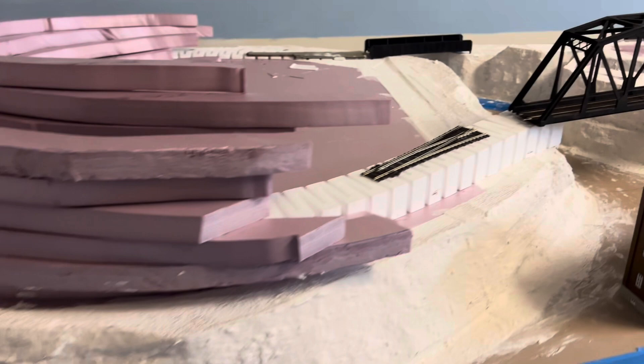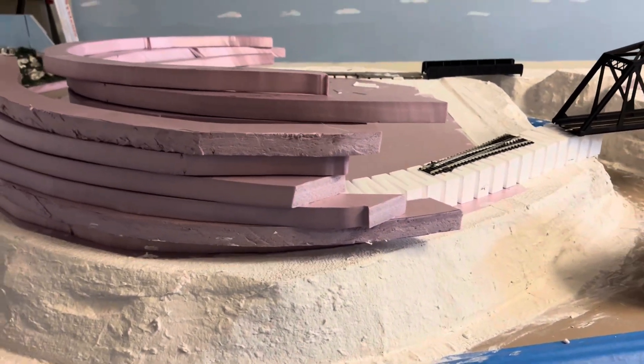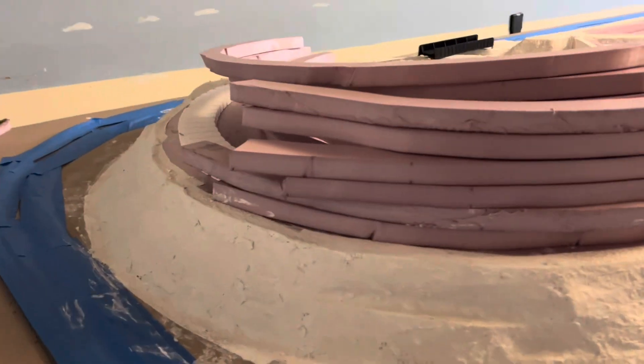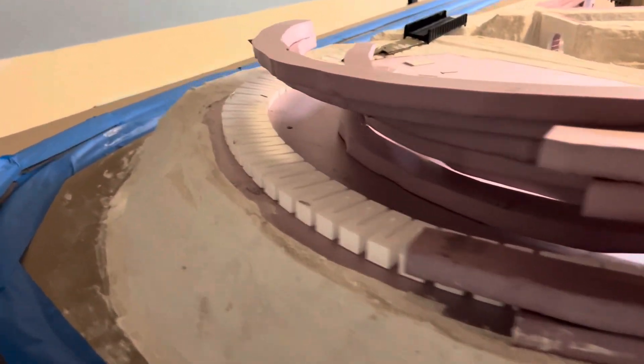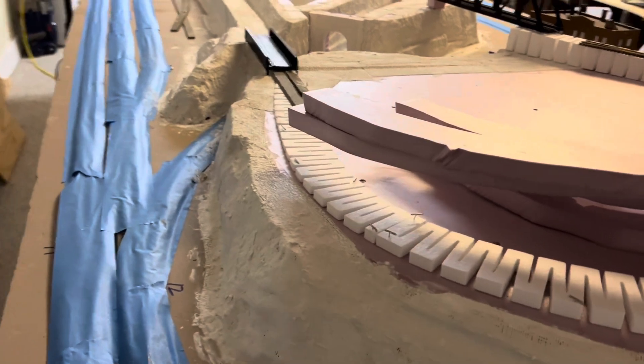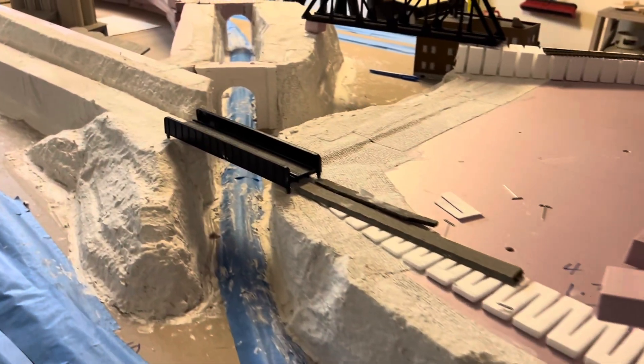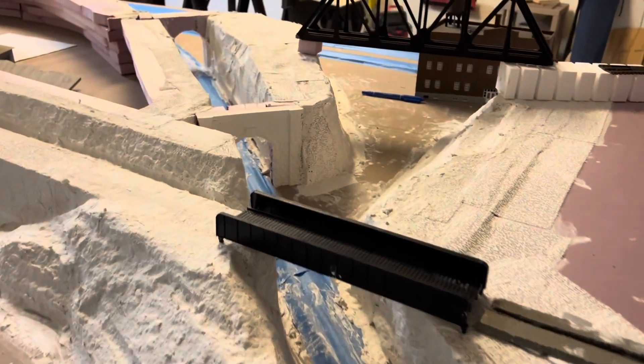I cut a bunch of foam here to make a tunnel up here on this side. All this hillside is Sculpta molded, and over in here is done.